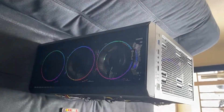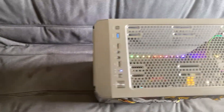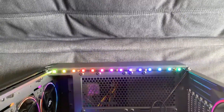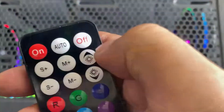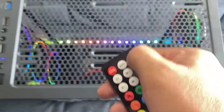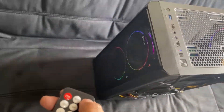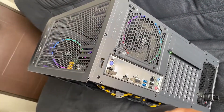When I power up my computer, the RGB lights are on by default. It comes with a remote control that I always use to switch off the RGB lights. Lately, the remote control has been having issues and is not as reliable as before, so I searched the web trying to find other ways to turn off the RGB lights.